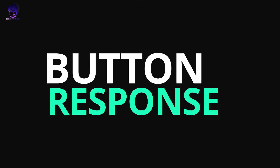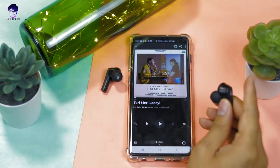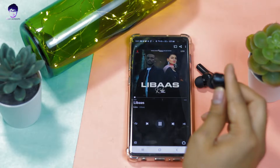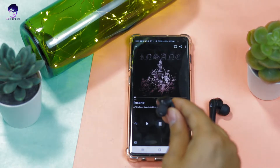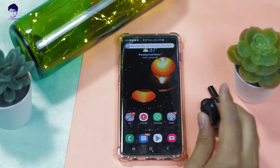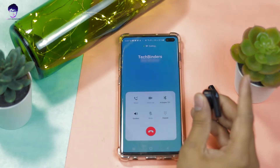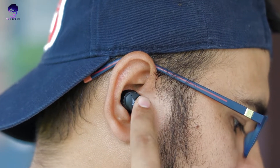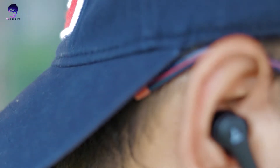Moving on to touch controls. The touch controls are intuitive and the touch response is very good. Single tap plays or pauses. Double tap goes to the previous or next song. Triple tap functionality is not available. Touch and hold activates the voice assistant. You can also receive or reject incoming calls. Overall button response is very good. The entire Boat logo portion on the earbud serves as the touch control area.